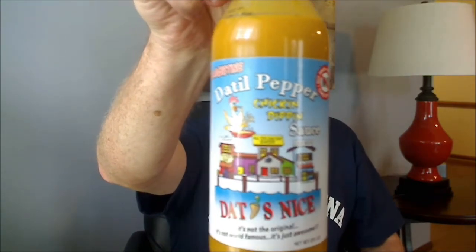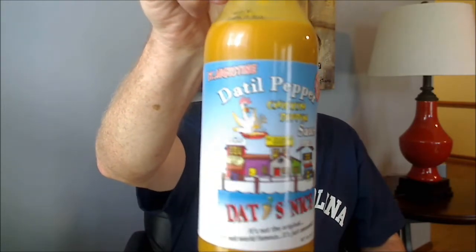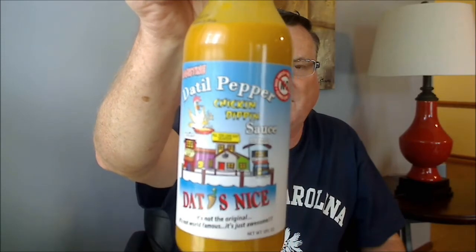Check that out everybody, the Datil Pepper Chicken Dipping Sauce. Look at that chicken there just flopping around — a bowl of chicken dipping sauce. From Dats Nice. And their saying is: it's not the original, it's not world famous, it's just awesome.